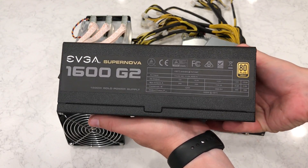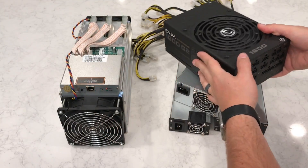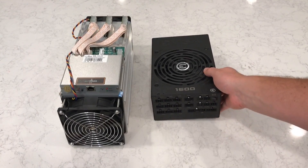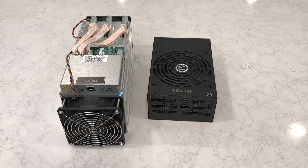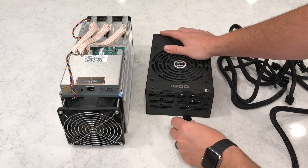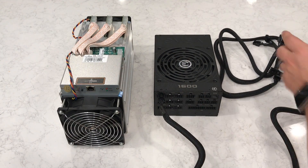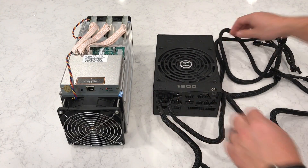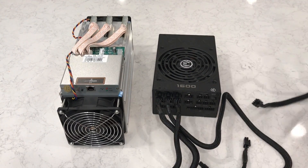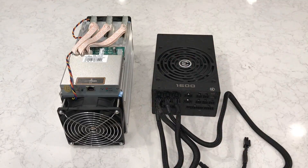Finally, we have a consumer-grade PC power supply — the EVGA Supernova 1600 G2. Look at all those connection slots. In this video, I'm going to choose the EVGA power supply because it's the only one in this group that is able to supply enough power over a 110-volt circuit. Both the APW3 and the APW3++ could easily power the Antminer S9 — they can both output up to 1600 watts, but only if connected to a 205-volt or higher power source. The brand new APW3++ can output up to 1200 watts over a 110-volt circuit, or up to 1600 watts on a 220-volt circuit. Since the Antminer S9 requires about 1 watt per gigahash, the EVGA power supply is one of the best options for people who don't have access to 220-volt power.